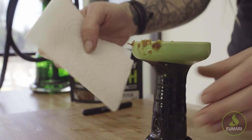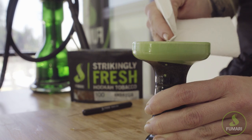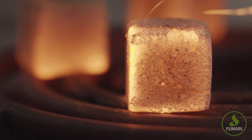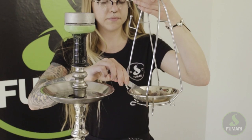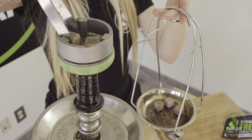Now using a paper towel, make sure there's no excess juice or tobacco on the lip of your bowl before you apply foil or a heat management device. Once your coals are fully lit, you can place your happy little friends right on top here. Give your bowl a couple minutes to warm up first.